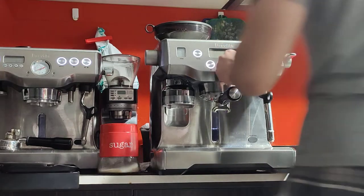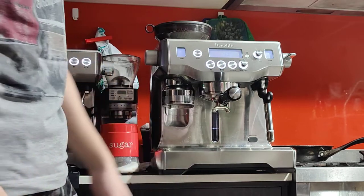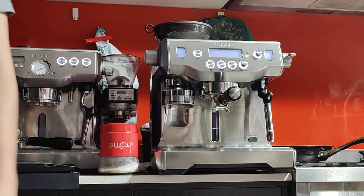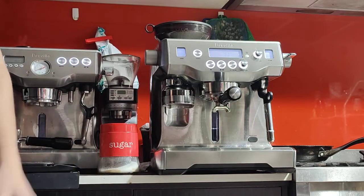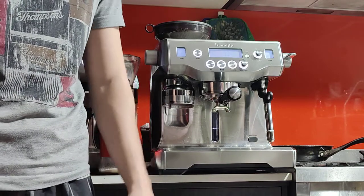You can turn it on when you wake up and it'll take about 5 to 10 minutes to reach temperature. Or you can program it to wake up in the morning for you — there's a clock you can set to wake up at, for example, 7am every day, and it'll be ready by 7:30, nice and hot.